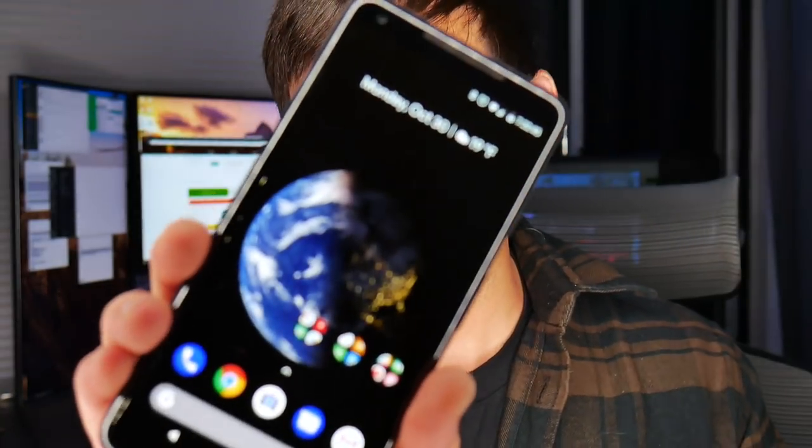The squeeze feature is awesome — squeeze the phone to launch Google Assistant, and I use it quite a bit. Everyone reviewing this phone says it sounds gimmicky at first, but you end up using it. I already use Google Assistant a lot with my Google Home: shopping lists, reminders, timers — everything. Google Assistant is a step or several steps ahead of other assistants out there. Siri is kind of falling behind, unfortunately.